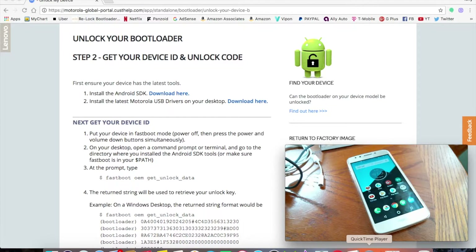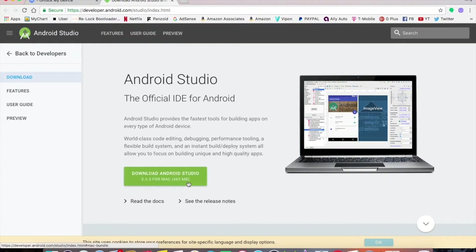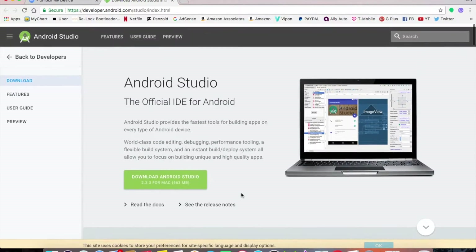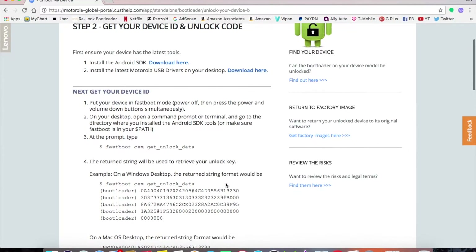You'll need your micro USB cable handy, but don't plug it in yet because you'll need to install some drivers first. On the Motorola page, there's a link to install Android SDK — click it to download. I already have mine set up on Mac. I'm not going to walk through the full SDK setup here, but I'll leave a separate video for that.